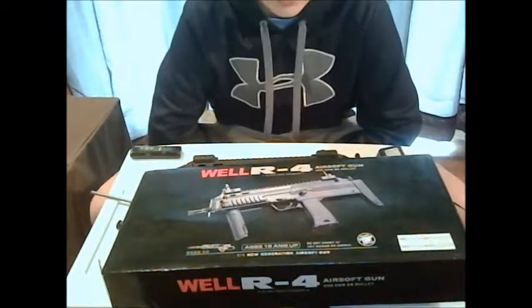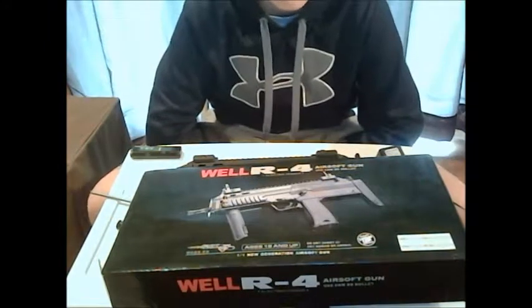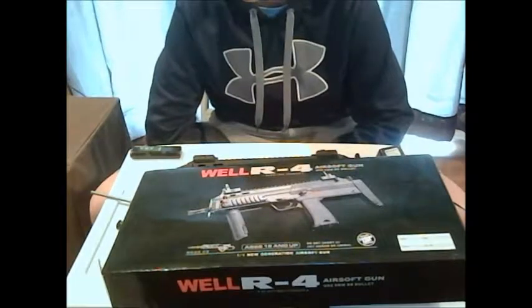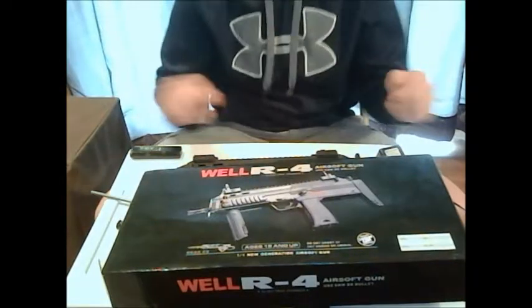What's up guys, it's me here, Griffin. I just want to let you know about the MP7 R4.